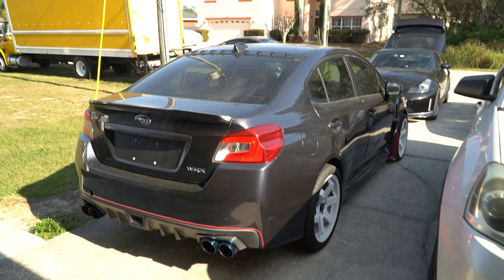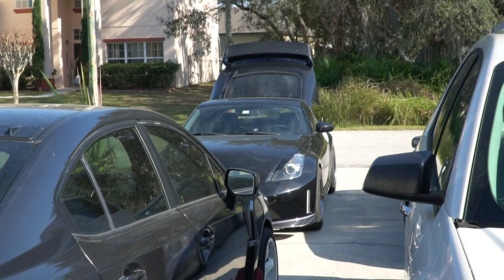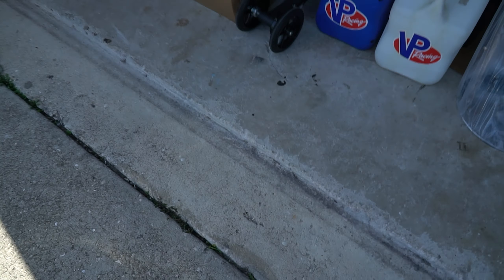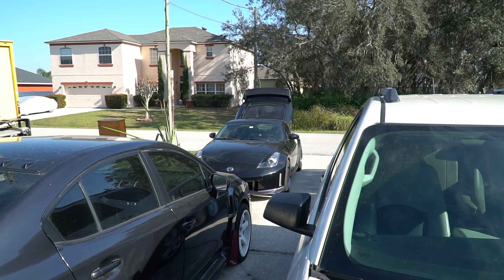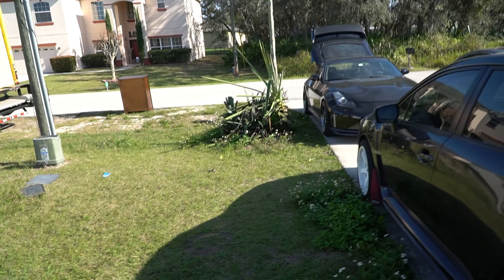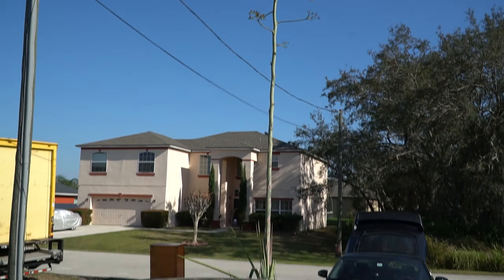YouTube, what is up everybody, it's your boy Nick Stacks back at it again with another video. Today we are going to be doing something with Nizzy. As you can see I have the trunk popped — you're probably wondering what we're doing. You guys are probably going to hate me or love me, but it's my choice, my car. Whatever I want to do to her I'm allowed to do. You see this dumbass tree right here, whatever the fuck this is, I got to get rid of this shit.